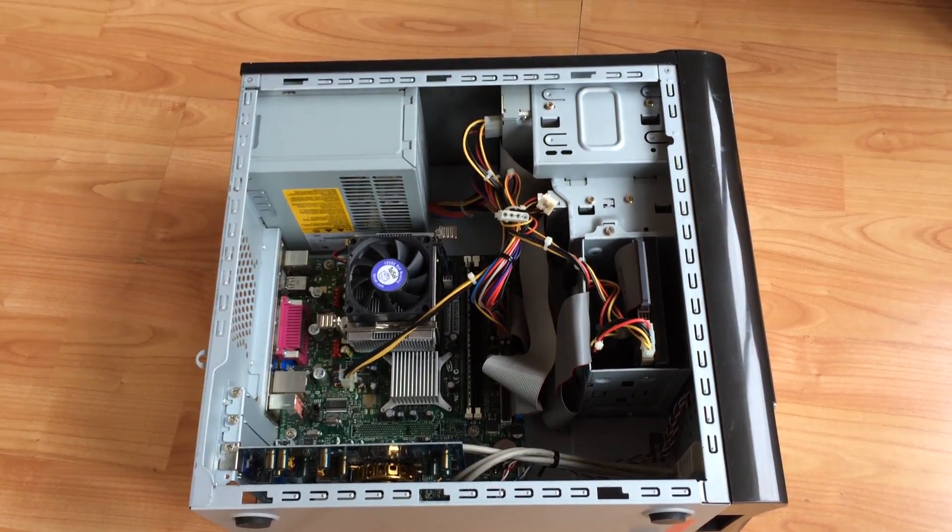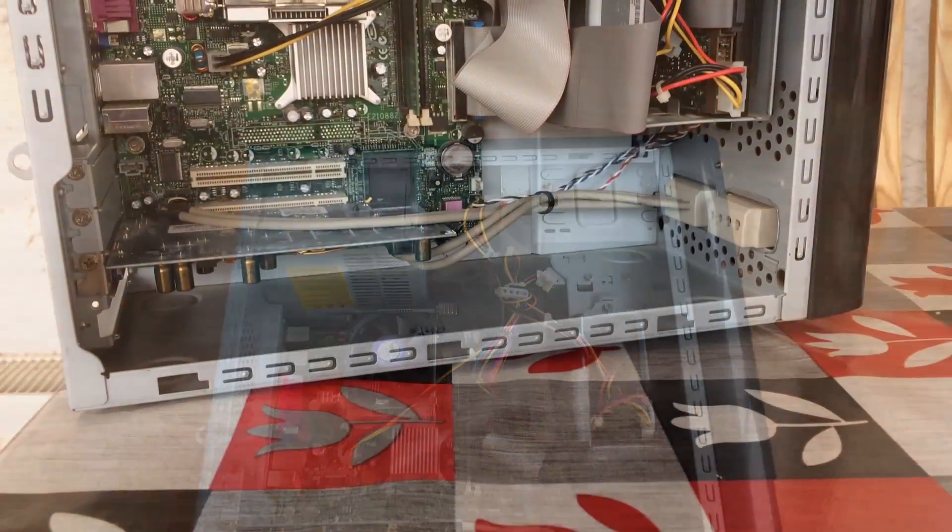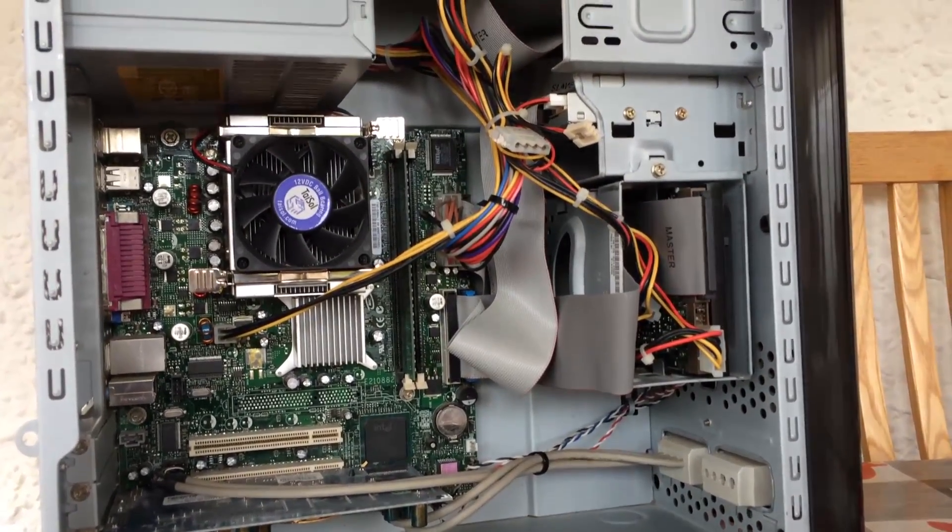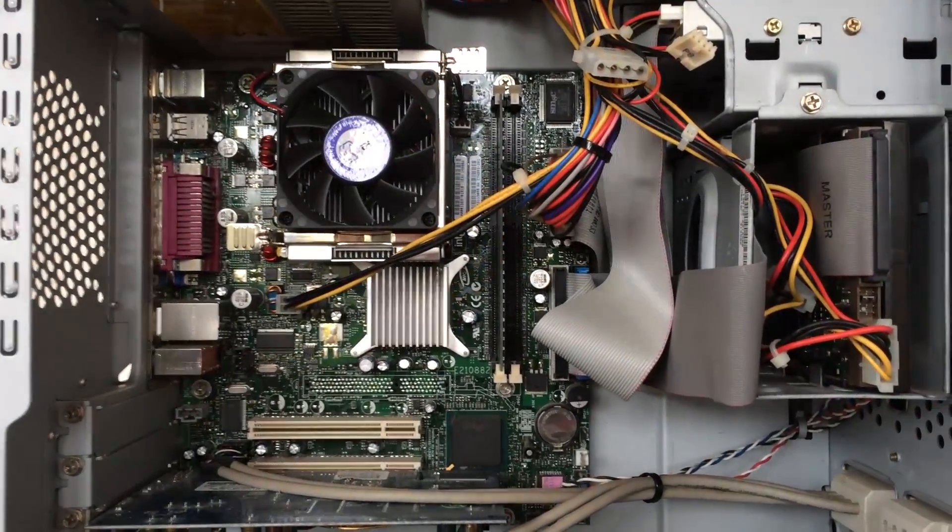So as you can see here, we've just cleaned all the dust out from this thing. We've reseated the CPU, cleaned the heatsink up, reseated the RAM as well, and tidied the cables up just a little bit.